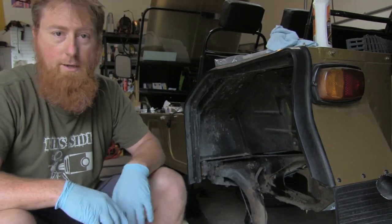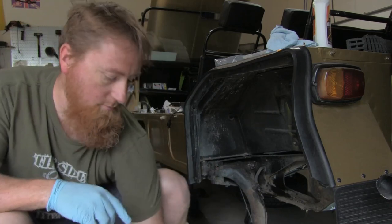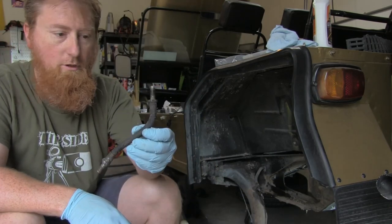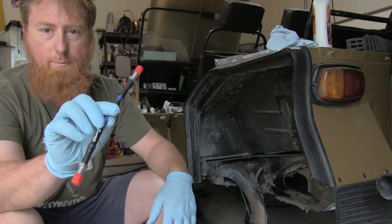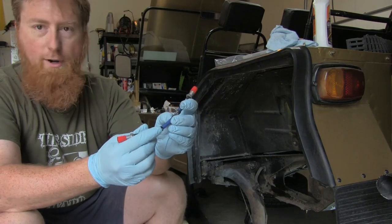Today I'm going to talk about replacing the standard rubber brake line on the rear of your Classic Mini with a nice braided piece. These are good bridge steel braided lines.